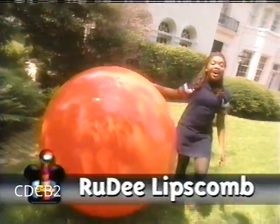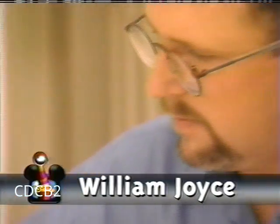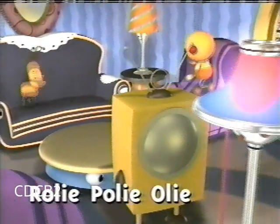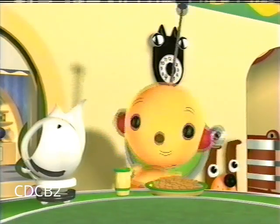Hi, I'm Rudy Lipscomb, behind the ears of Disney. Today we're visiting children's author and illustrator William Joyce. He's the creator of Roly Poly Oly, Disney's first computer animated series for preschoolers about a robot boy named Oly and what life is like on a planet of robots.